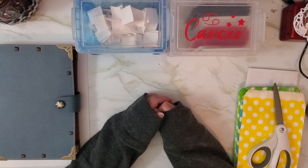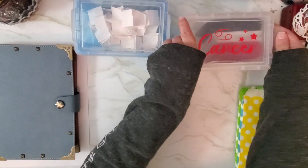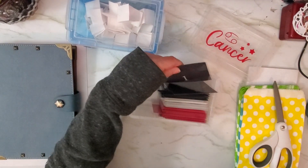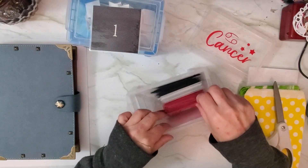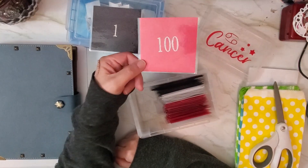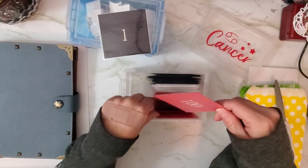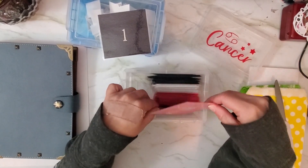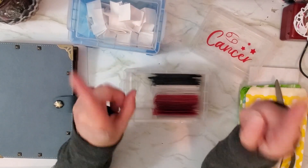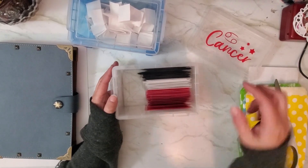People can be a little scared of the 100 envelope challenge because of the traditional way you do it. You have envelopes from one to one hundred — envelope one you put a dollar in, and when you get to envelope 100 you have to put a hundred dollars in. I can't do a hundred dollars at a time, and I don't want to because I want to spread my money around. But if you can do it, that's awesome, because it's over five thousand dollars saved the traditional way.